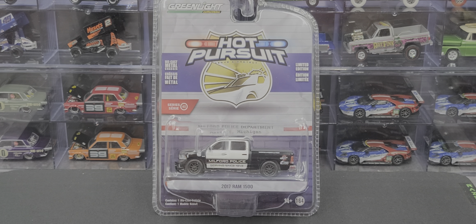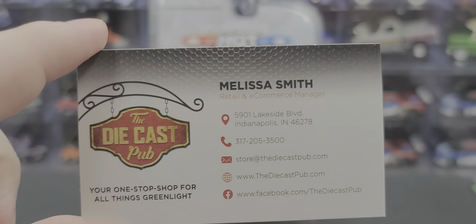Hey everyone, Jason back once again with another diecast review. Today we'll take a look at the Greenlight Collectibles Hot Pursuit Series 40, Milford Police Department, Milford, Michigan, 2017 RAM 1500 SSV 4x4. I picked this up from my friends over at the Diecast Pub.